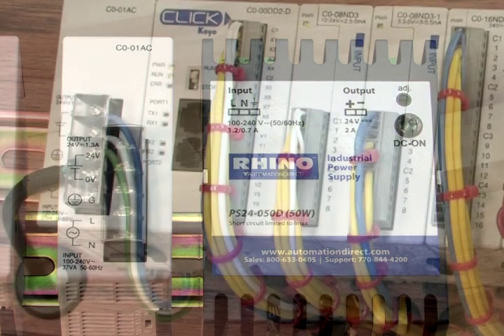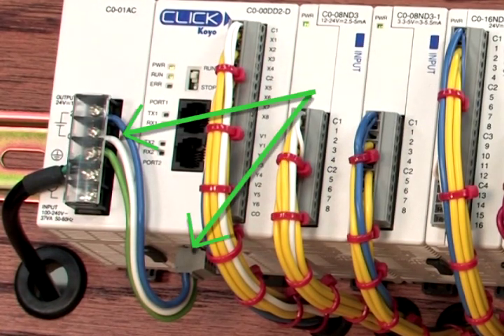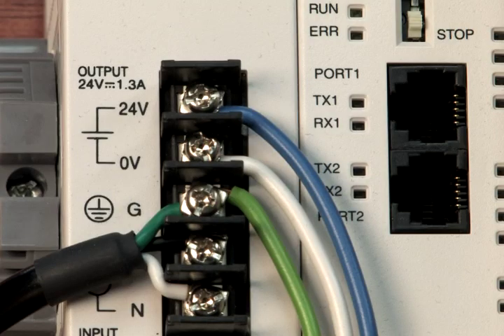Start by preparing different color wires to attach between the power supply's terminals and the removable connector on the bottom of the Qlik CPU. Use blue for the positive terminal, white for the common, and green for the ground terminal.